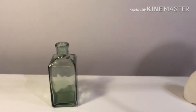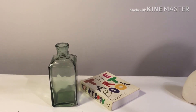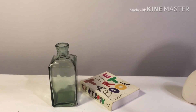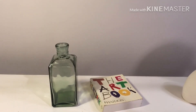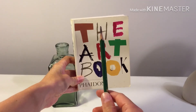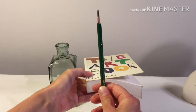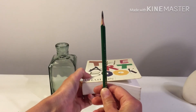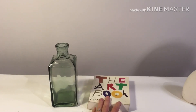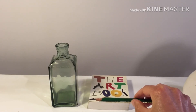The measuring technique is really helpful when you have something that goes back away into space. With this book, foreshortening is happening — the depth dimension, which is the top of the book going back away from me, gets shortened because of how it's tilted away. If I hold the book upright, I can measure its height normally, but when I tilt the book down flat, notice how much shorter that depth dimension gets. To get that illusion of it going back into space, I measure the width of the book.